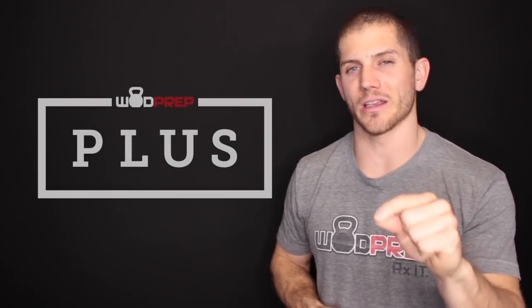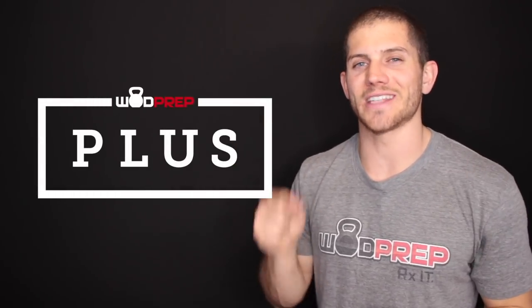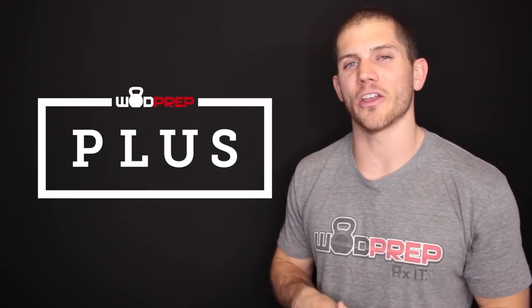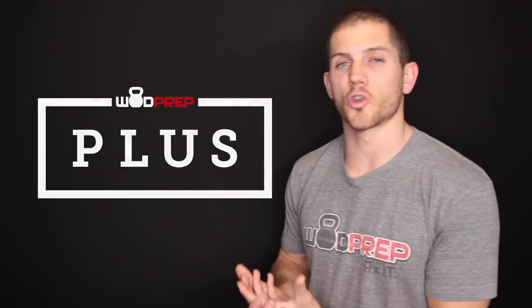WODprep Plus is the WODprep answer to how master's athletes can actually get great coaching. I realize there are a lot of you out there who feel undervalued, who don't feel like CrossFit HQ or some of the more popular training programs are giving you the personalized feedback you need and deserve. That is what WODprep Plus is here to help you with, and we're going to be covering a lot of master's events in the future.